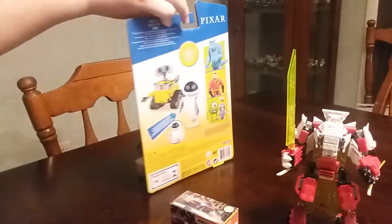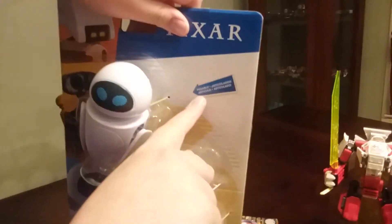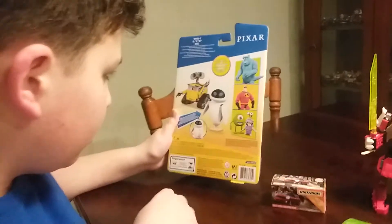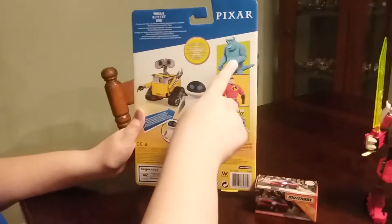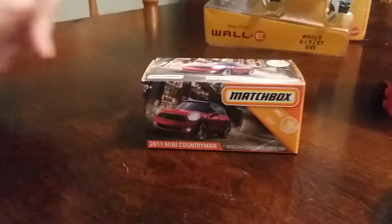I just wanted to show you, it is poseable. And this is Pixar Toys — it has other things from Disney Pixar movies.